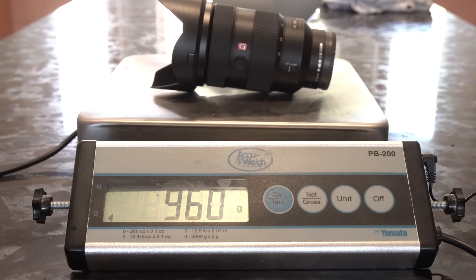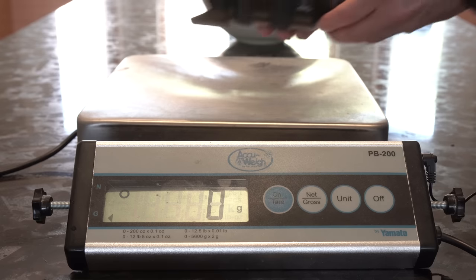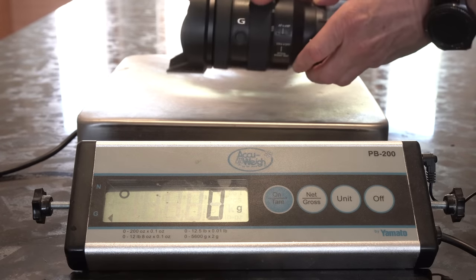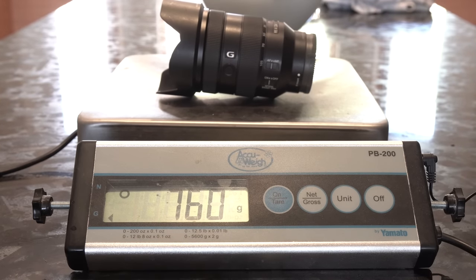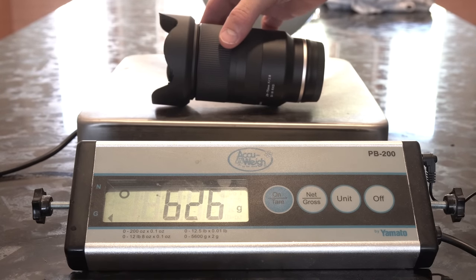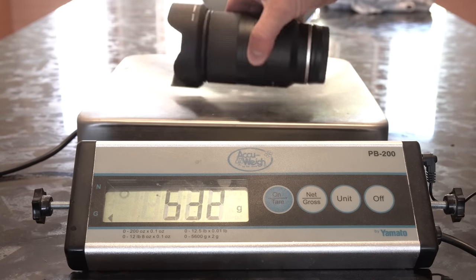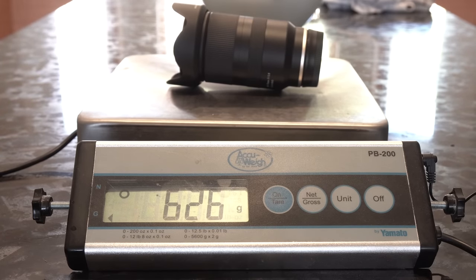Sony threw out all pretense of a light system when they made the 24-70. At 960 grams it's as heavy as any DSLR lens and really is mismatched when compared to mirrorless bodies. The 24-105 comes in at 200 grams lighter at 760 grams — still pretty heavy but very manageable, especially for long hikes. One of the design goals on the Tamron was to come in with a lighter lens. At 626 grams it is indeed much lighter and just makes it that much easier to carry for a long day of shooting.